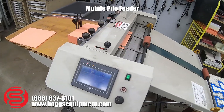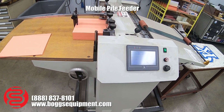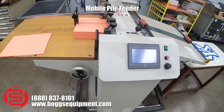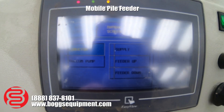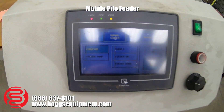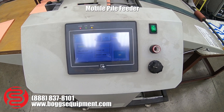The rear mobile pile feeder is powered by 230 volt single phase. It's operated using a touchscreen keypad. It has an auto and manual mode. I'm going to run this in manual mode to demonstrate that everything works.